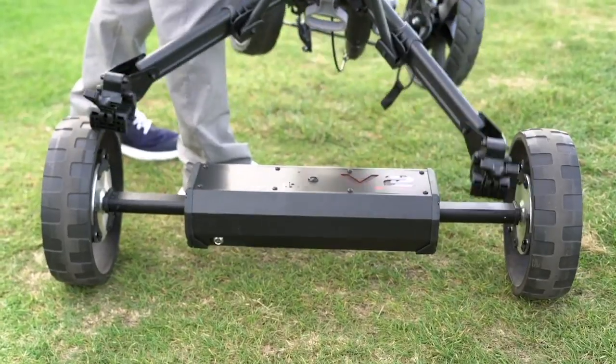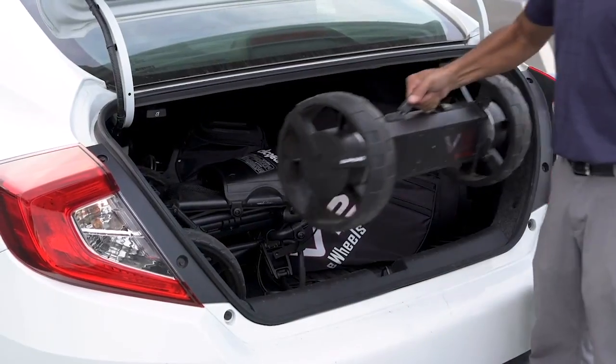When you're done, Clubbooster easily unclips and stores away in your trunk without hassle.